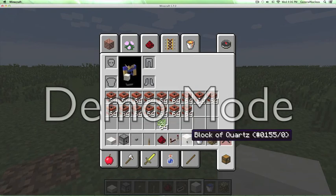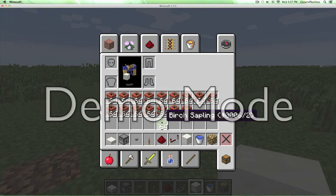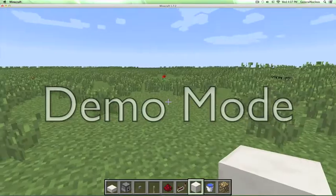This is all the stuff required: a block and slab of your choice, a dispenser, a button, a lever, redstone, a redstone repeater, glowstone, and a bucket of water. Also take 64 droppable items of your choice besides TNT, and 16 stacks of 64 TNT.